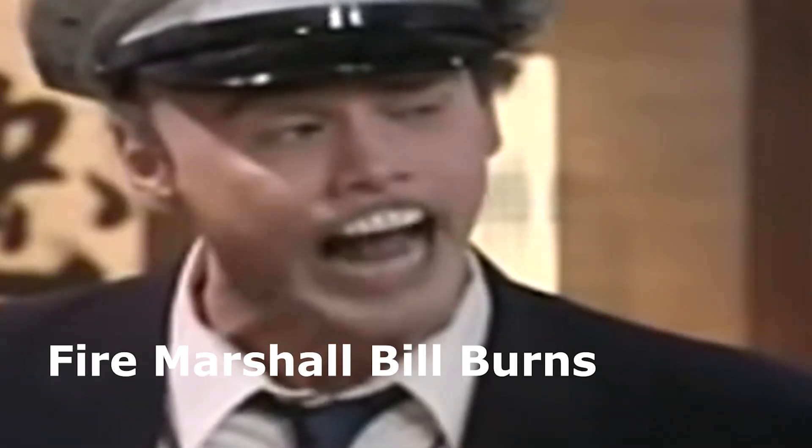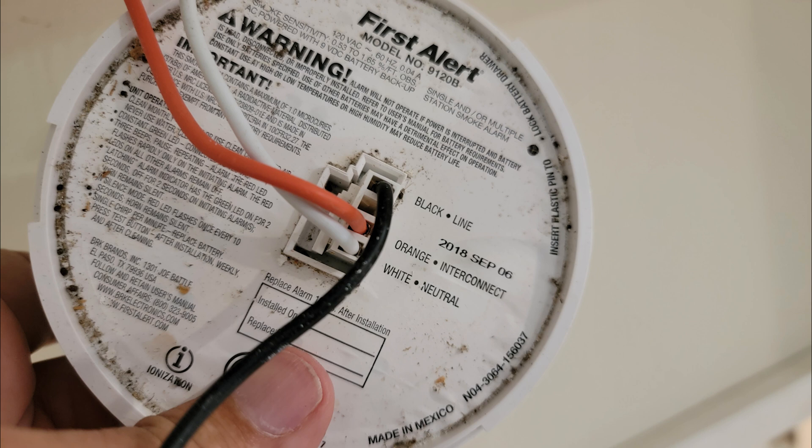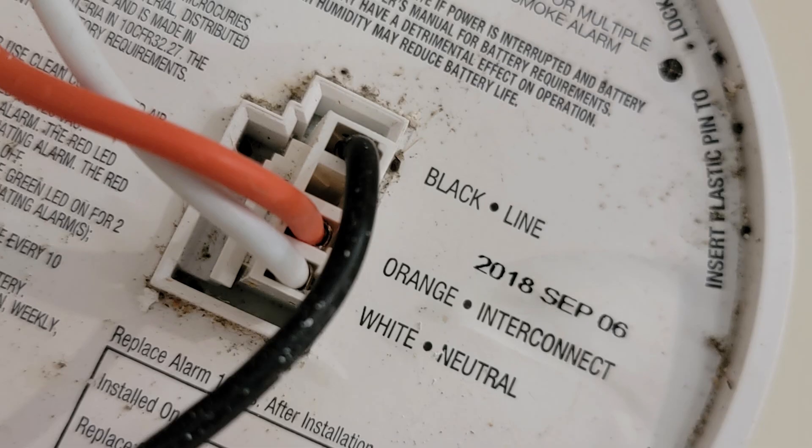We need to fix this right now. But first, do yourself a favor and check all of the smoke detectors in your house. Flip it over on the back and look for the date code. This one says it was manufactured September 6th, 2018. If you don't have a date code on yours, it's probably too old and you should throw it out and get a new one.